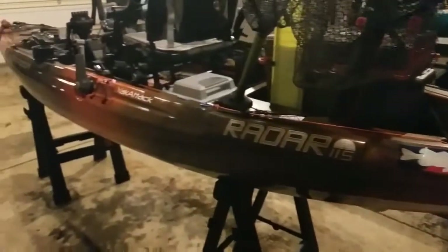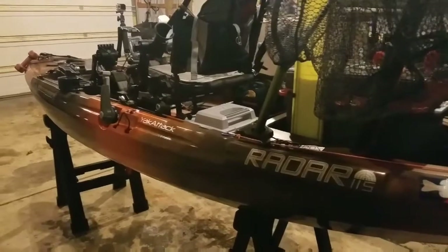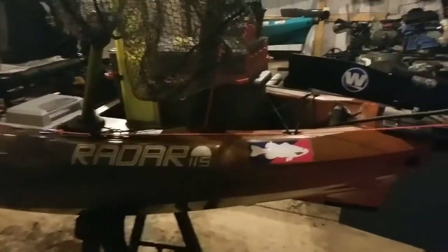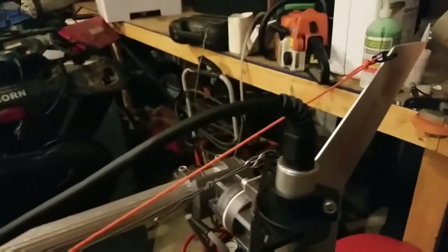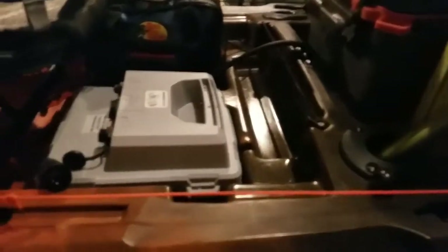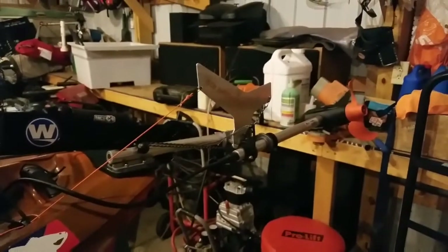A good thing about the Radar is the cable tubes are already installed in the boat — one for the left side control handle and one for foot controls if you want. My lift line for the Torpedo is super simple. All I do is pull it up and attach it to a gear track eyelet, and now the whole unit is up and free out of the water. I try to keep everything as simple as possible.